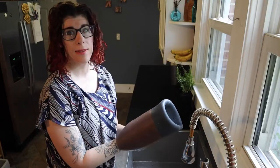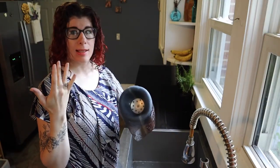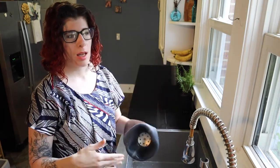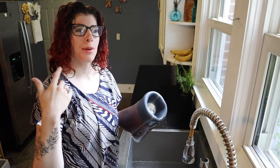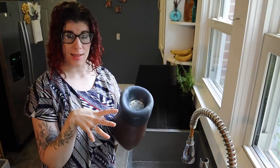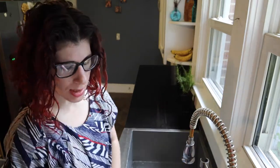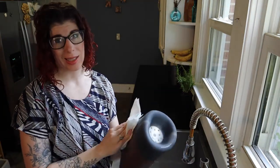So now that the liner is washed, how do we dry it? Some liners do come with a stand — you just turn it right side out and set it on the stand. If you don't have one of those, you can use a broom handle, a wine bottle, a paper towel holder, anything like that. Typically though, I recommend turning it back right side out and laying it flat on the counter to dry.